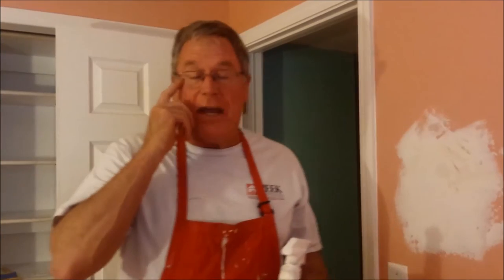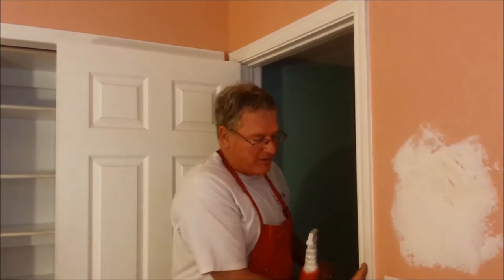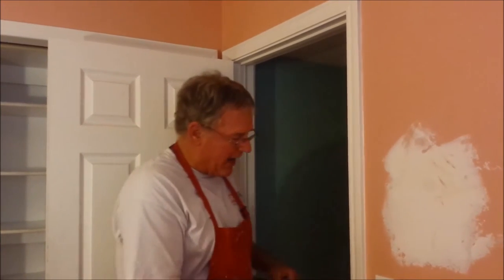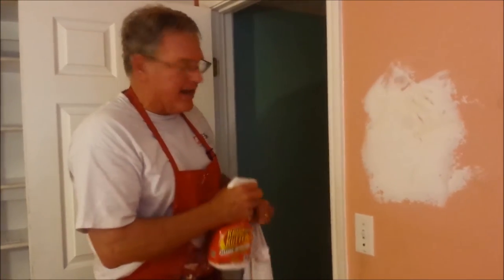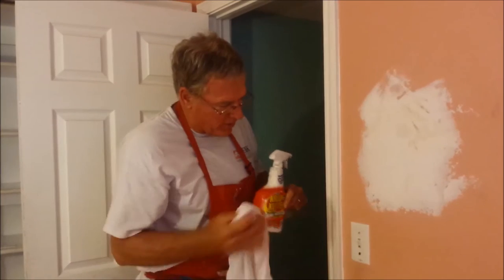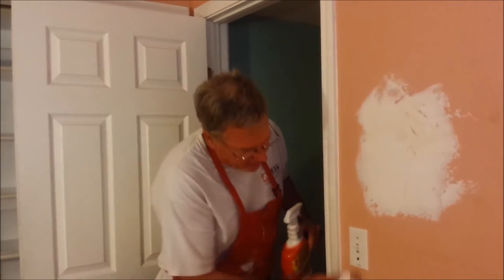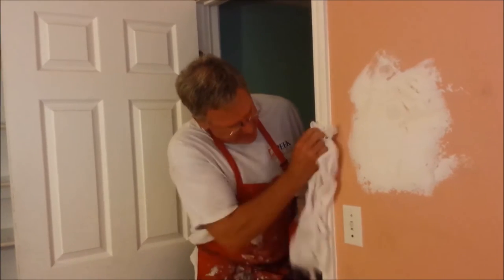The very first thing as you're getting an interior room ready for paint is to clean the enamel surfaces, especially by switches. You get a lot of hand oil and things on there, and if you go to sand it without cleaning, you're just grinding the oil down into the surface. So I'm using a little bit of crumb cutter here, wiping around and cleaning this all up.